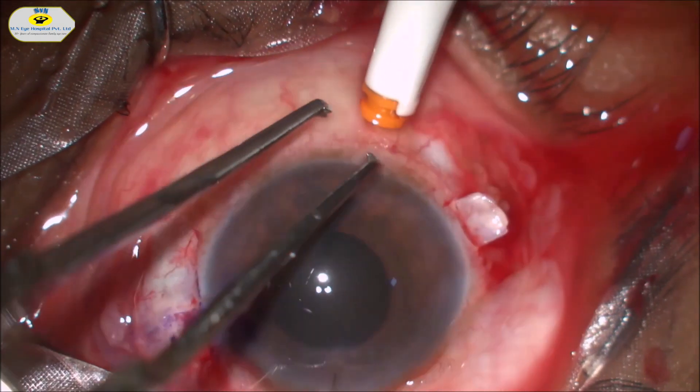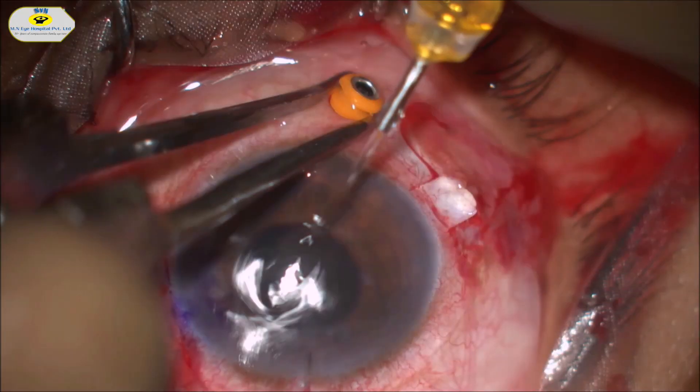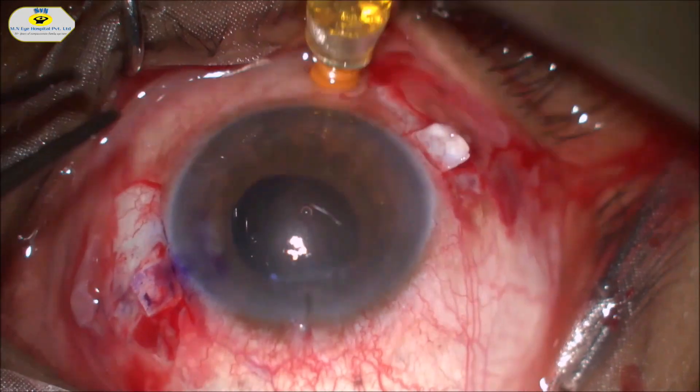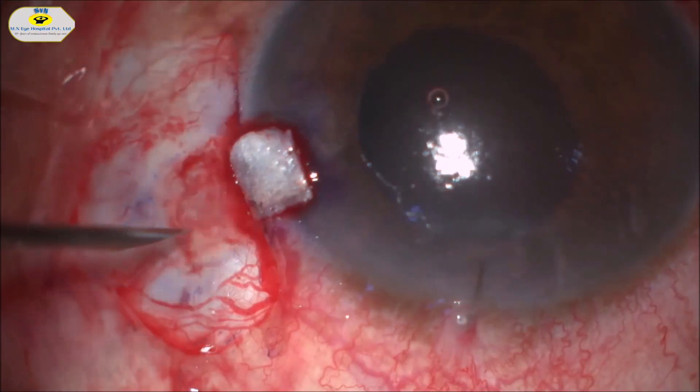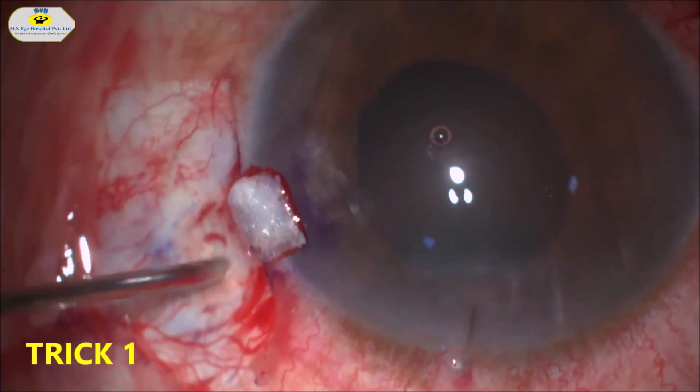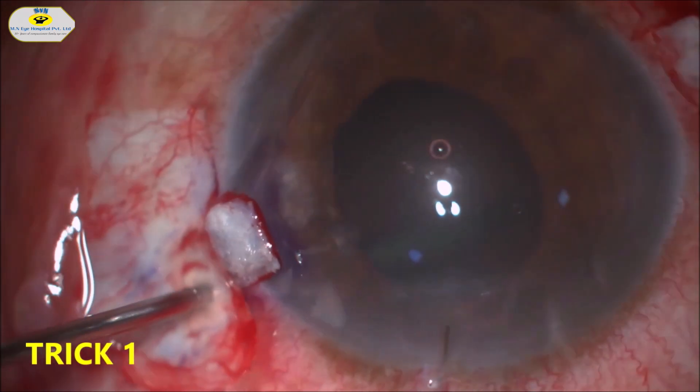A 23-gauge trocar is placed inferotemporally and the infusion cannula is connected. Sclerostomy is done on either side by placing the needle perpendicular to the limbus underneath the scleral flap.